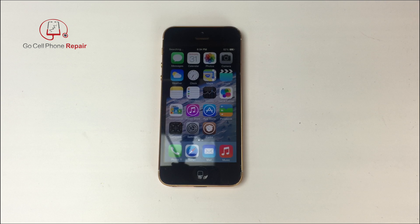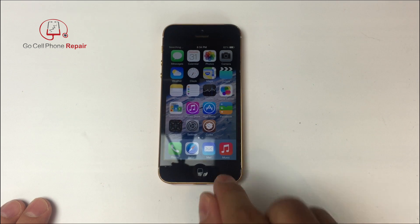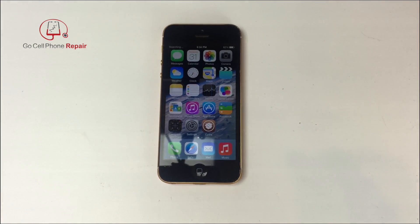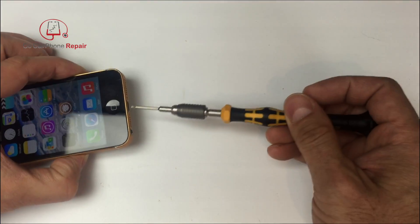This is for a viewer who was having trouble with his iPhone 5c home button. You can use this procedure to check out the hardware on your iPhone 5 or 5c — those are the two models that basically function the same way. You will need to open up the phone to take a look inside.